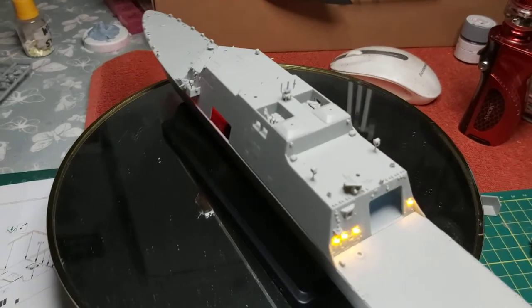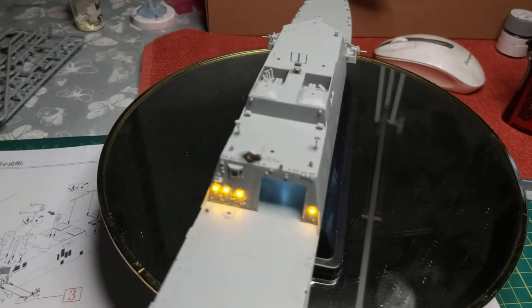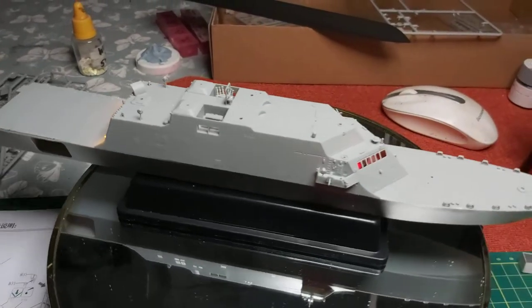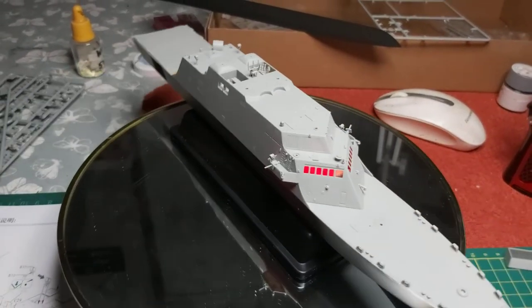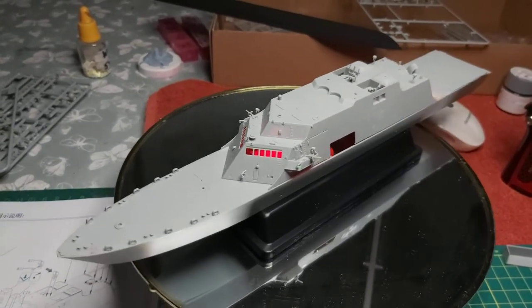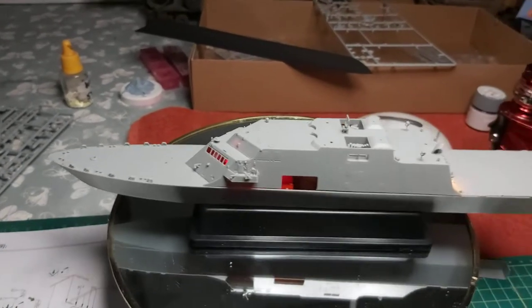There are a lot of very small parts at this 1:350 scale. I haven't built a ship in quite a long time, so I'll go over the rest of them. There are about 15 ships up in the stores built now, so I'll get back up with them.